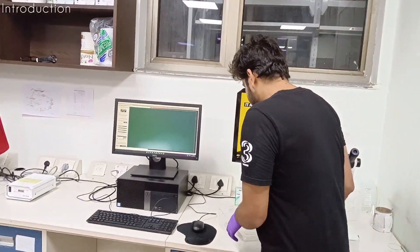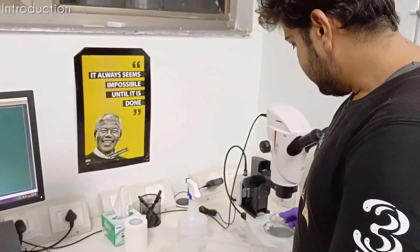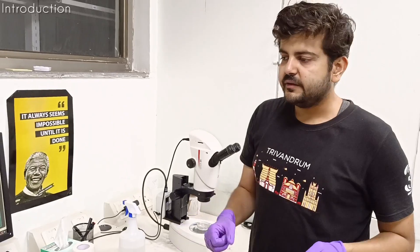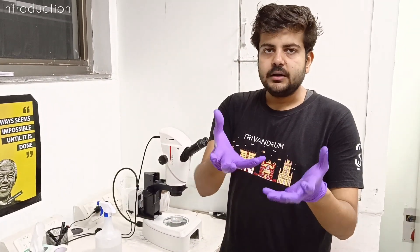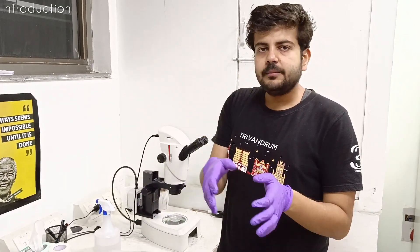So now what I am going to show you is worm picking. Worm picking means basically we have to maintain worms, we have to do experiments. So what we do is we take them from one particular culture plate and move them to another and so on, depending upon what the experiment requires.